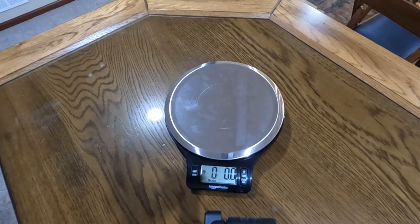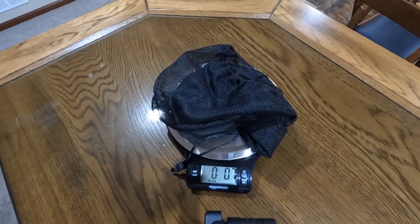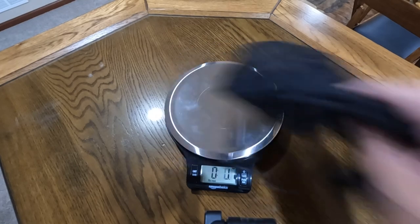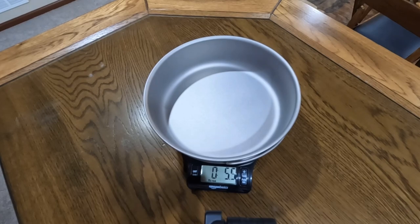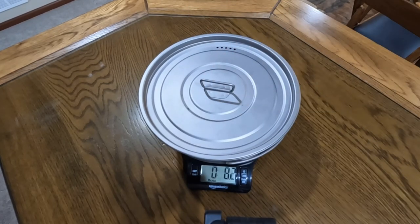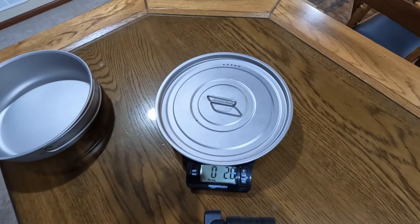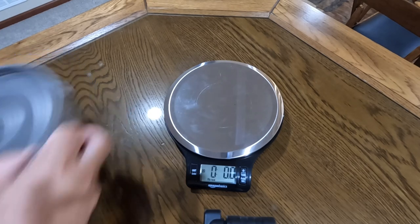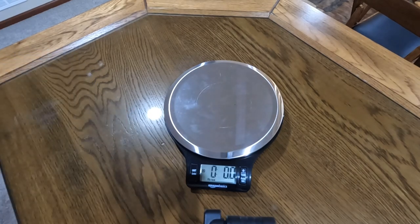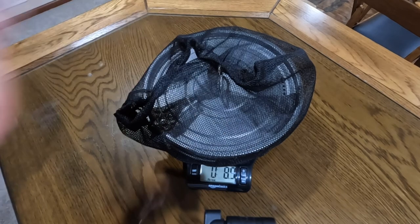I've got that zeroed out. Let's take a look at each of the pieces. The mesh stuff sack comes in at 0.7 ounces. The fry pan itself is 5.5 ounces, and if we add the lid to it, it's 8.2 ounces — that's not bad. The lid on its own is 2.8 ounces. With everything in the stuff sack, that's 8.9 ounces total. Very lightweight.